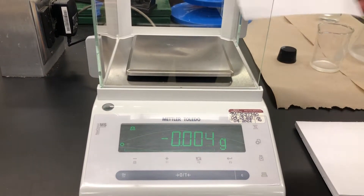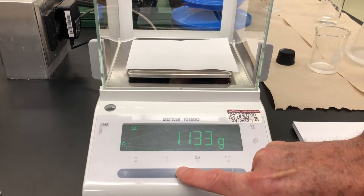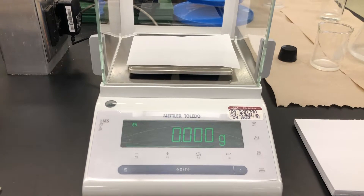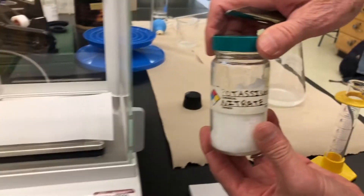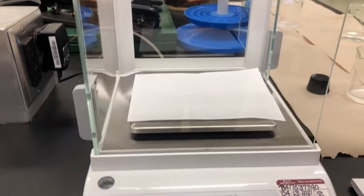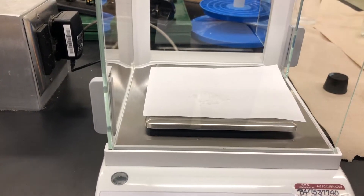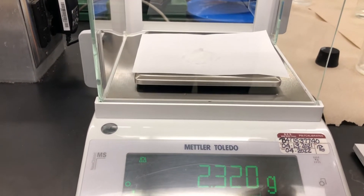We're starting the experiment by measuring out some potassium nitrate. First, we tare or zero the balance with a piece of paper on it. Here's our potassium nitrate — we're going to scoop out approximately 10 grams, and you should record the actual final mass of potassium nitrate that we measure out.